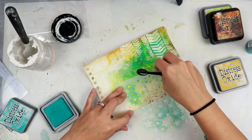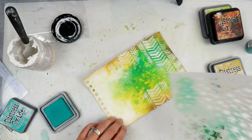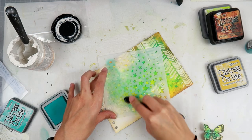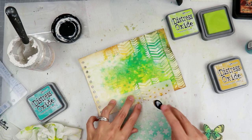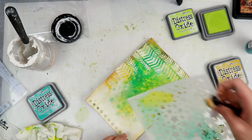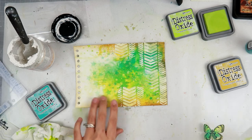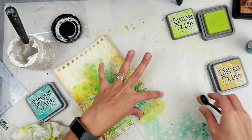I did use some stamps — they are from Stampers Anonymous, a Tim Holtz stamp called Ledger Script. They are amazing. I'm pretty sure they're older but I got them from Amazon a couple months back and just hadn't used them yet, so that's another thing I pulled out. A lot of these distress oxide color inks I haven't used much either, so again I'm pulling out new-to-me things and things I've had for a while that I haven't used.